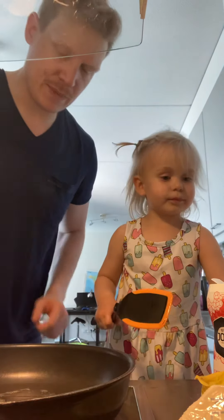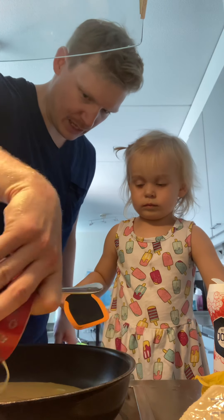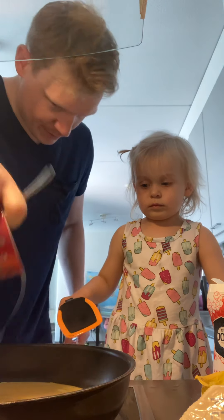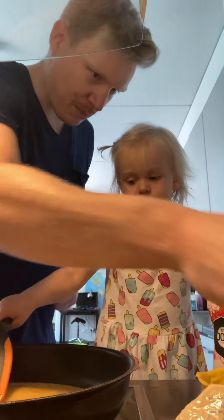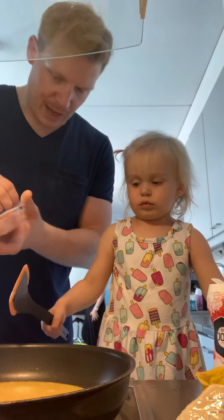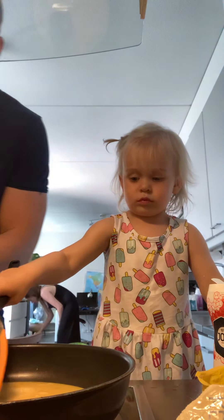We're gonna pour on our egg. Now that egg is gonna cook slowly. While the egg is cooking we need to get some ham — we need to put some ham on top. Let's take some ham.